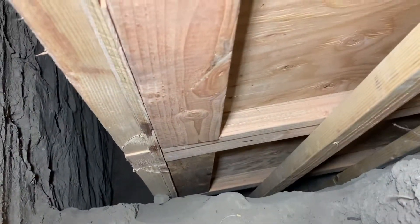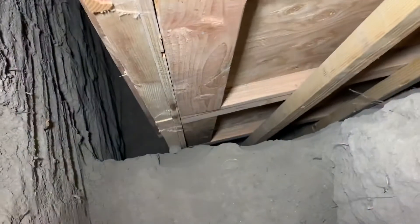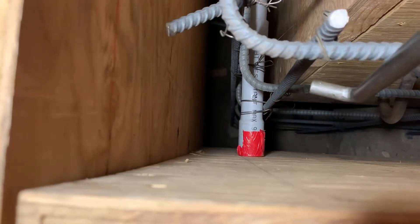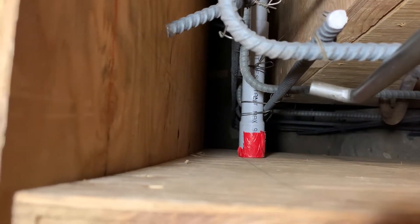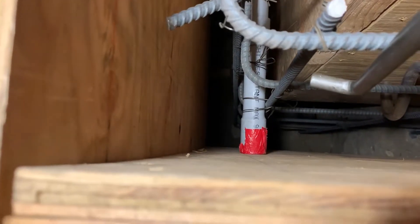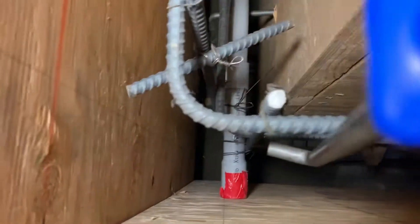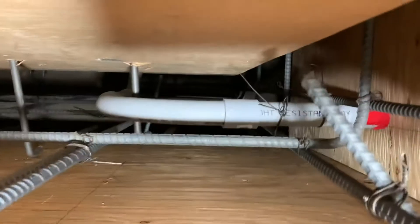When it comes to them demoing this wall it's gonna be a pain, so I utilized the bell end of the PVC and taped it up. Once they pull this wall out I can dig up and make a little hole into the duct tape, clean it out really nice, and just glue on another piece. The bell end is huge because a coupling doesn't really give you that much of a bite.